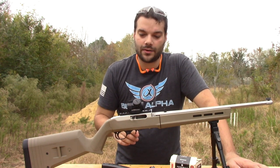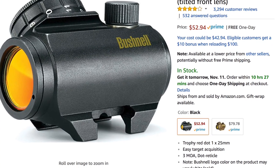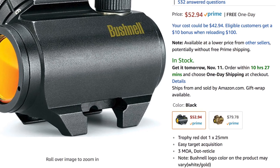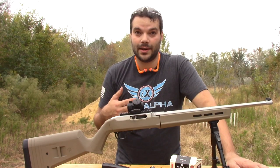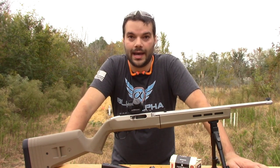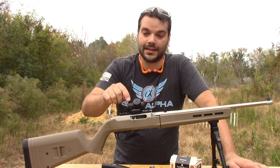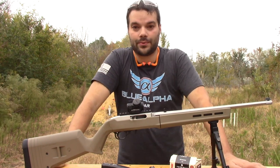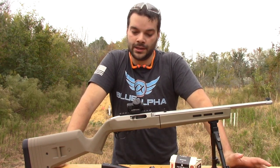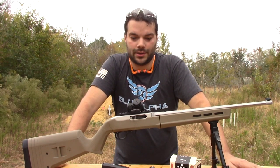It is a clone of the Bushnell TRS25, but I tested the TRS25 in the past and I didn't really like it that much. That one actually has a 3 MOA dot as well as only a 3,000 to 4,000 hour battery life. And it is $60, but for $15 more you can get this. I think the technology has really improved on red dot sights nowadays and you really don't need something super expensive, especially on a Ruger 10-22.